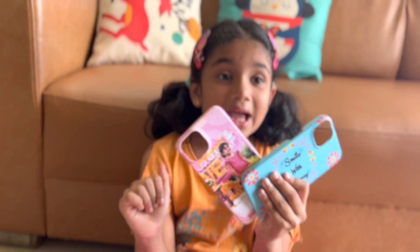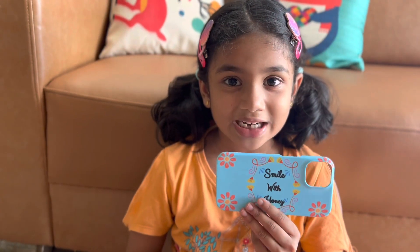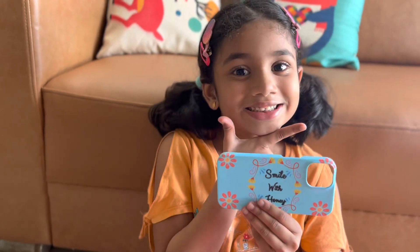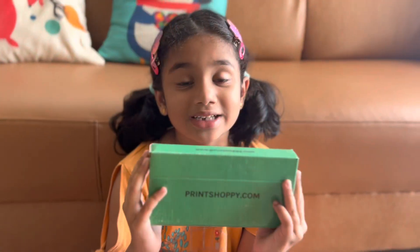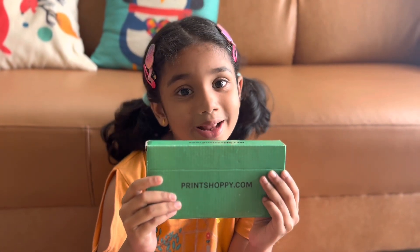You can order this on Print Shoppy. If you haven't subscribed to my channel, subscribe now — Smile and Honey! If you want to buy this customized phone case, buy it at printshoppy.com. Which color do you like the most? Comment down below, and bye guys — Smile and Honey!